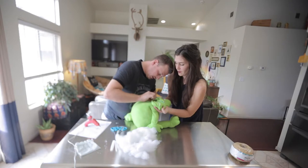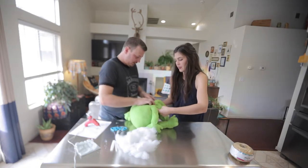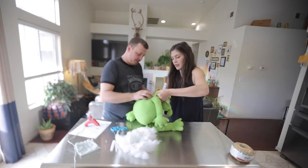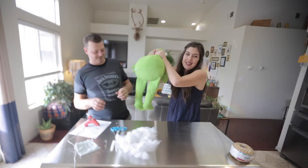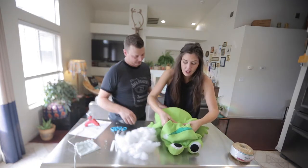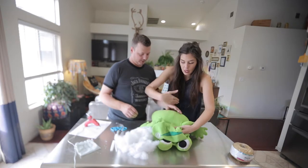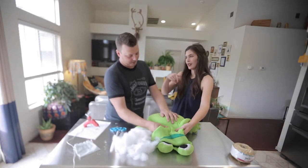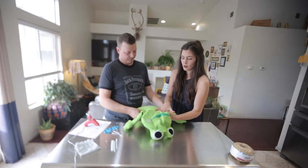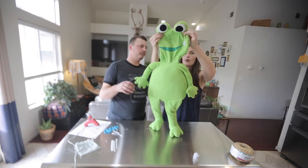Smoosh it together tight. I feel like I'm strangling Hermie. That's what you need to do — you just have to push that down while it's cooling so the stuffing will stay stuffed. This is looking really good.